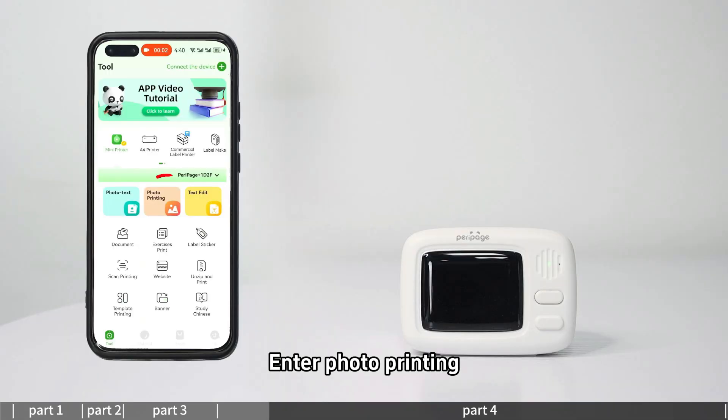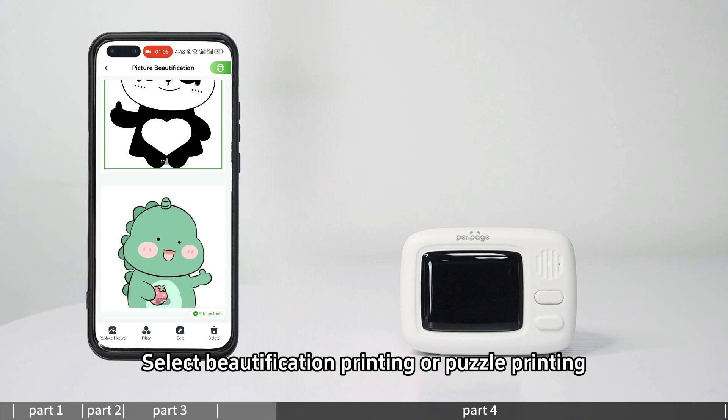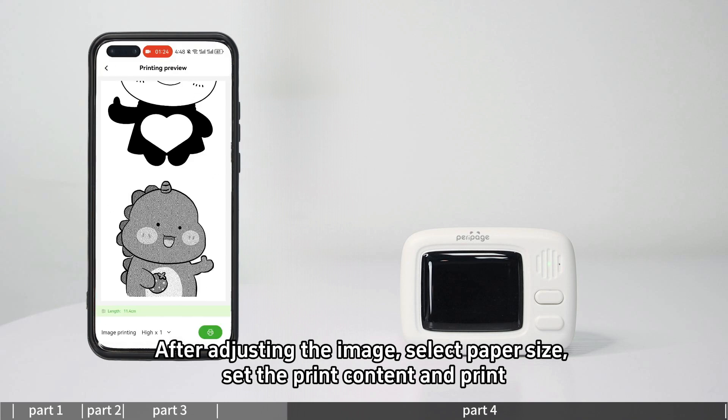For photo printing, enter the photo printing section. Select beautification printing or puzzle printing. After adjusting the image, select the paper size, set the print content, and print.